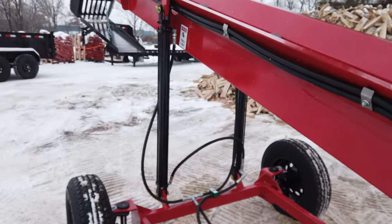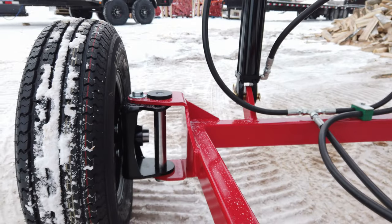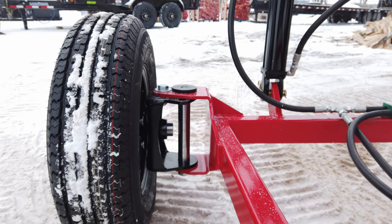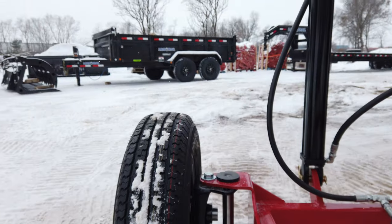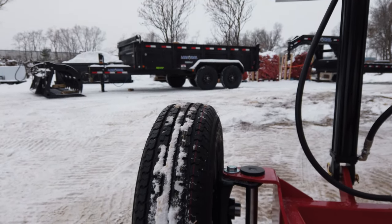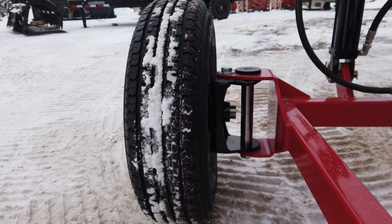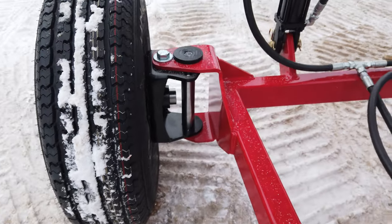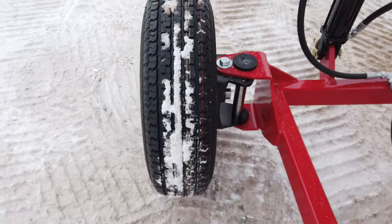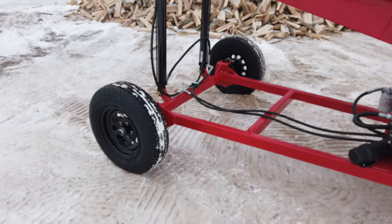One thing that we do here that a lot of places don't is we make this hub assembly articulate side to side. So when you're filling like a 14-foot dump trailer, you can back the trailer in somewhat centered and just turn these hubs 90 degrees and swing that whole conveyor side to side. You just roll the tire and it moves really nice and easy.